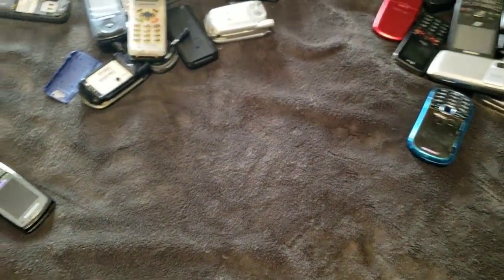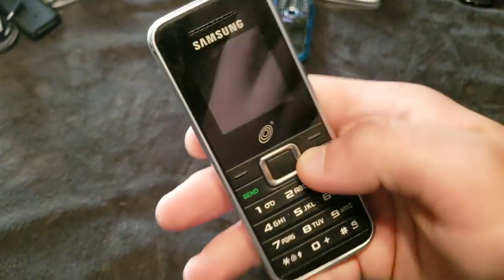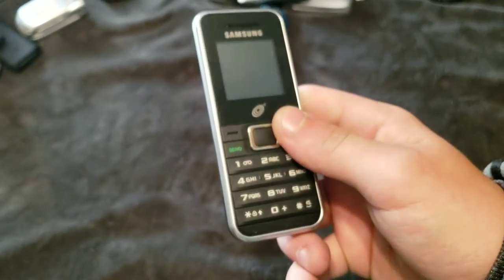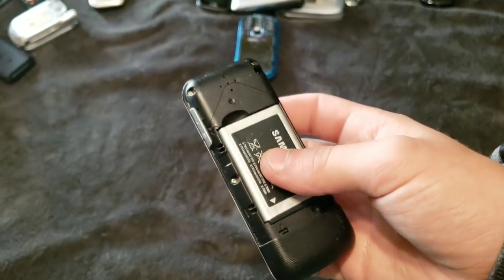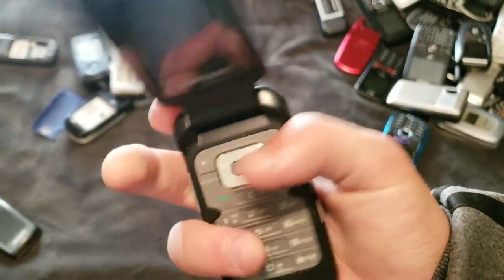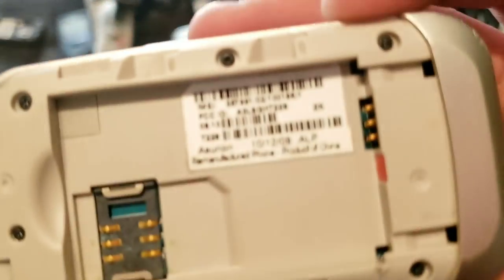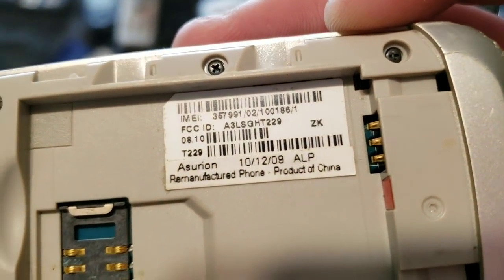Both don't work because they need special SIMs. Here is a phone that I lost a back cover to. This looked like a dollar iPhone 2G. Works, it's just dead. Here's this Samsung flip phone. This is a T229, and it works — just needs a battery.